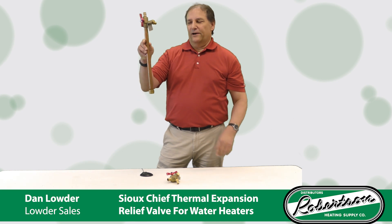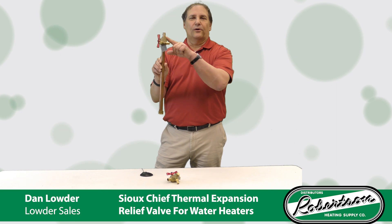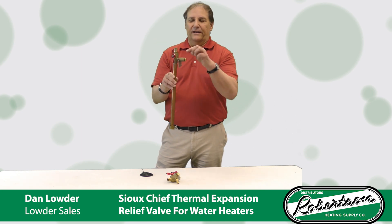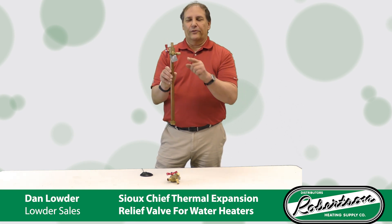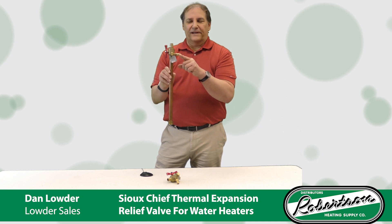We have one right here that's going to thread on a gas water heater on the dielectric nipple, come up here to our cold expansion F1960 connection to hook to your water line. We also make many other connections as well. And here's the relief valve right here. When installing this, you'll need to run a line off of the relief valve down to the water heater pan or to a drain line.